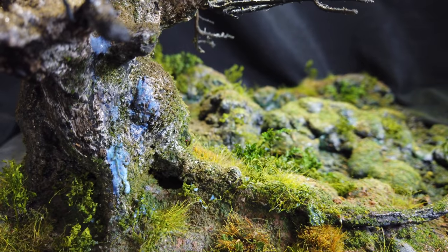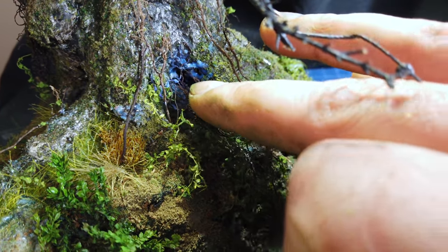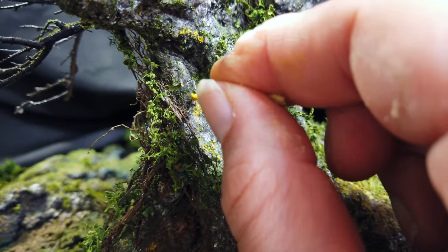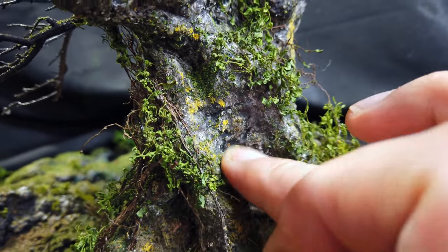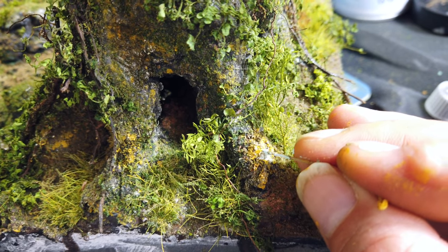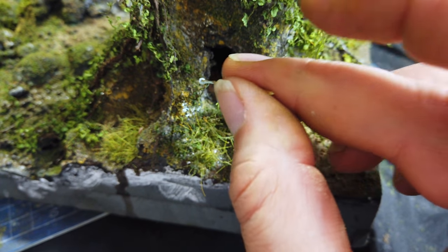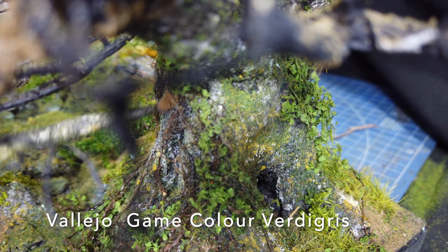Now really I should have finished off the bark texture first but I got a bit too excited and started applying the ivy. It's fairly fiddly to do but just keep at it and you'll get an absolutely wonderful effect. This is where the Vallejo Moss and Lichen was actually useful, as opposed to my earlier attempt on the rocks. I ended up applying it with the end of a twig and then just wiping the excess away with my finger and it created a really nice effect. Then I used some Vallejo verdigris game colour to create the look of the more white or light green moss that you get on tree bark. I then dry brushed the bark with some more of the verdigris and this really brought out the detail.